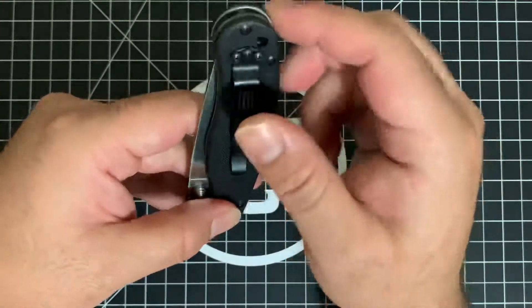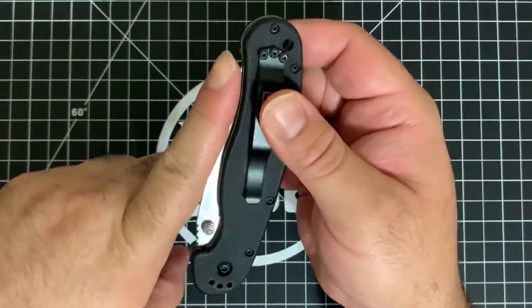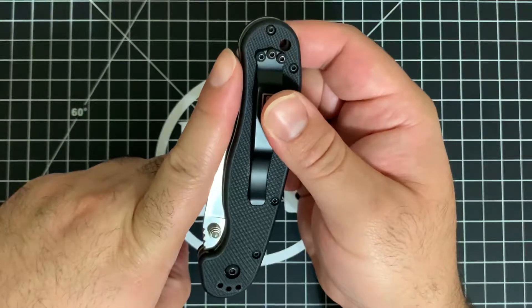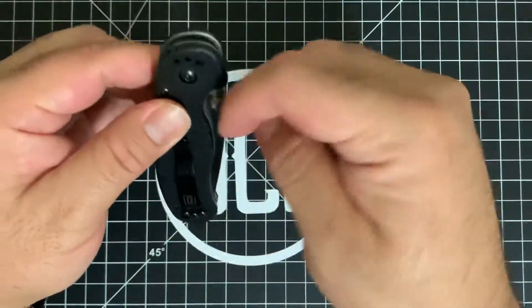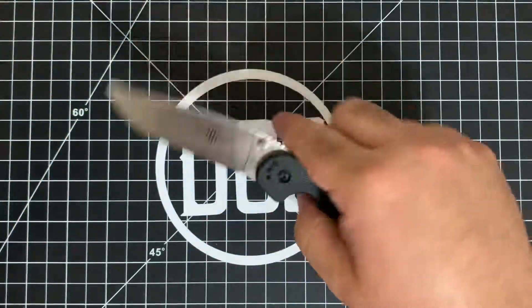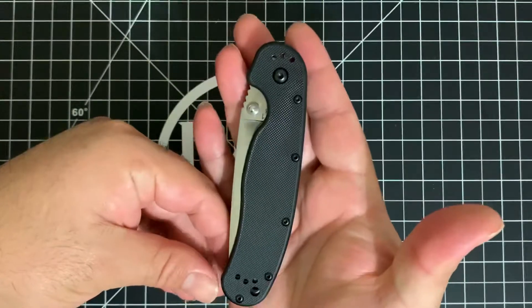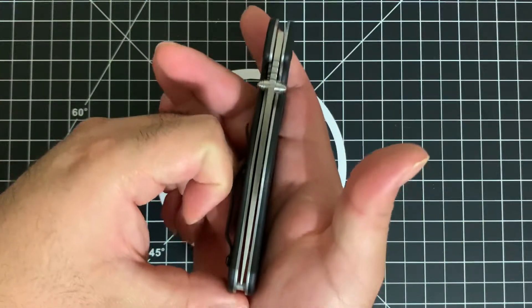For those who don't know: tip-up means the pocket clip is positioned so that when the knife is in your pocket, the blade is pointing up toward you. Tip-down is the opposite — the tip of the knife points down into your pocket. That's the distinction between the two carry orientations.